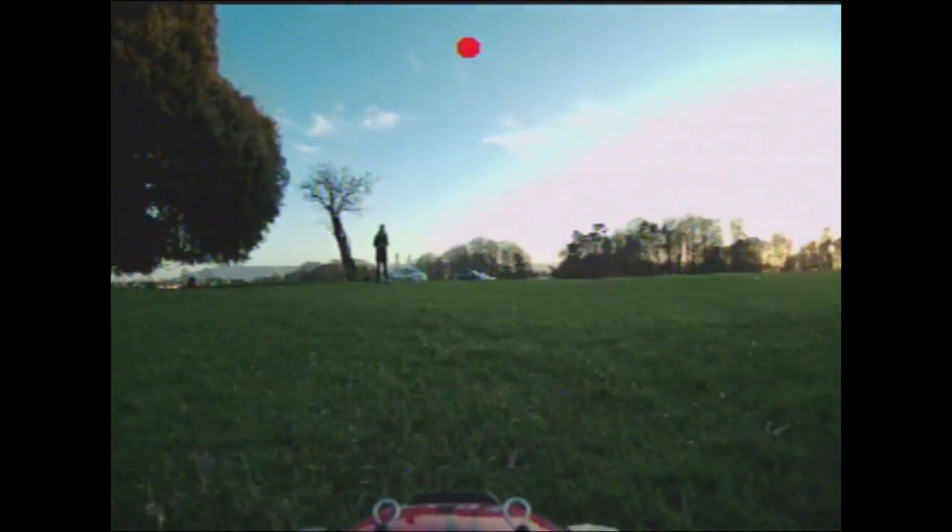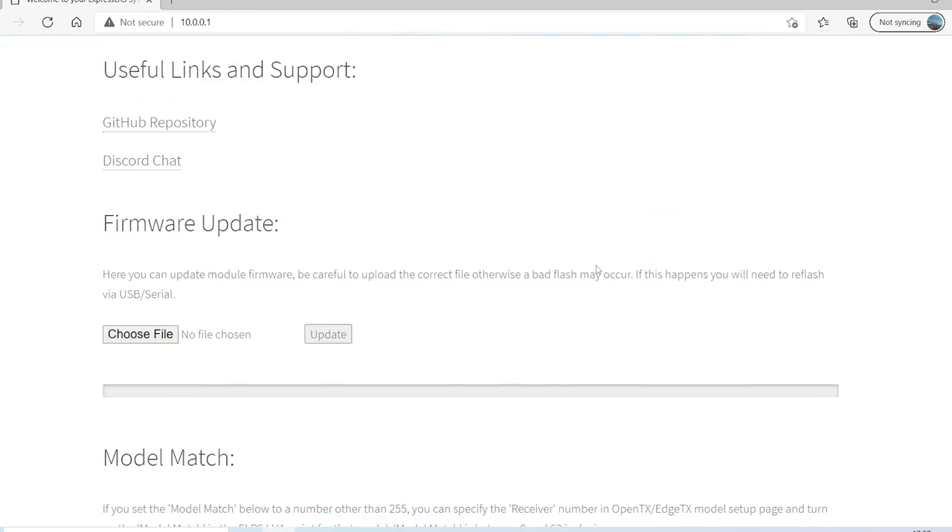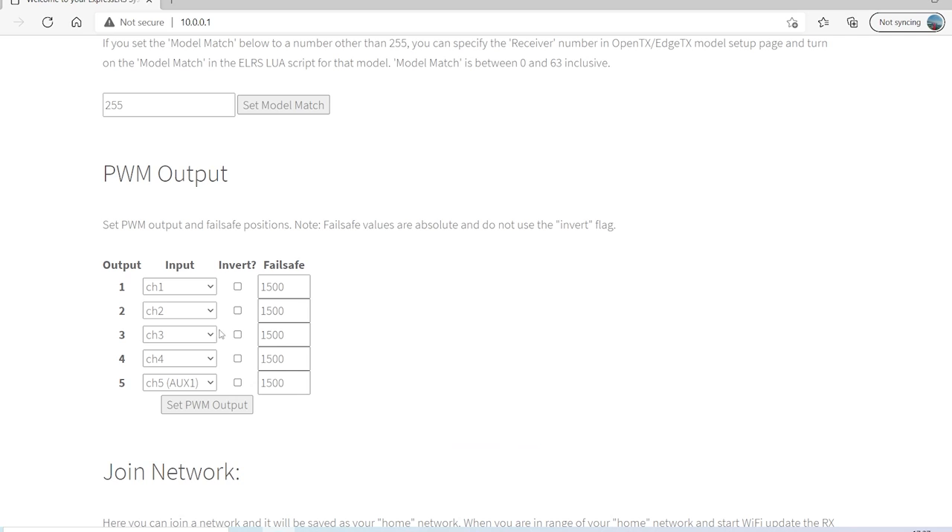You can also set up the failsafe of the receiver by activating the Wi-Fi functionality, then entering the receiver settings through the website generated by the receiver, and changing the default settings of each channel for the failsafe.